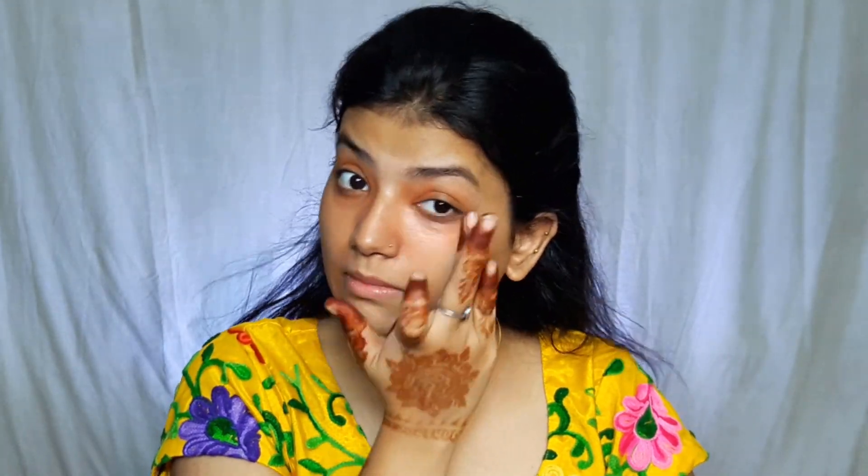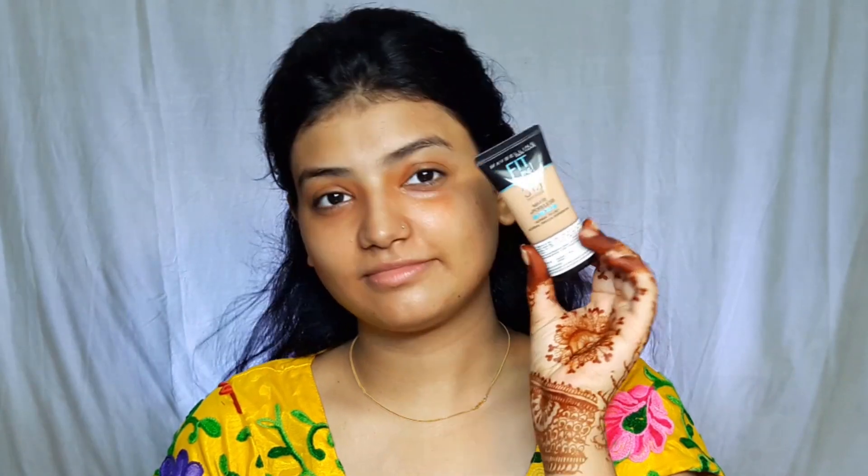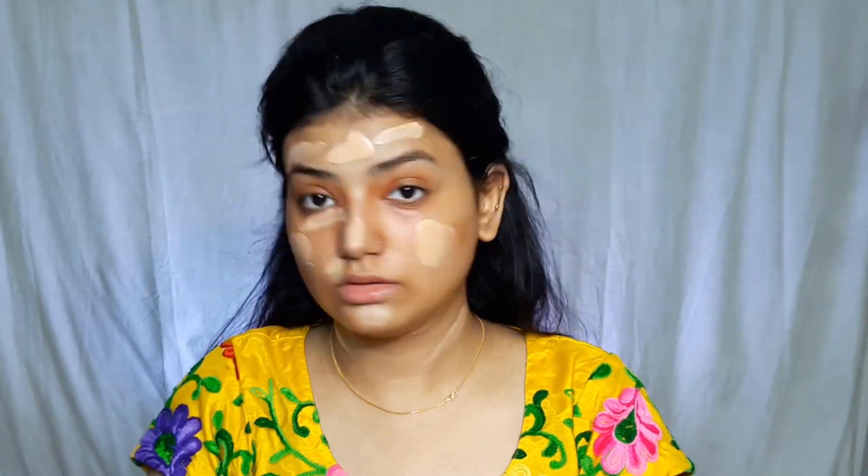So after applying primer, I have been color correcting, because I have pimple spots and pigmentation under my eyes, and I always do color correcting. If you don't have anything like this, if your skin is blessed or good, then you can skip color corrector. I am going to blend with my fingers. Next, I am going to use my favorite Maybelline Fit Me. My shade is 310 Sun Beige, and I will apply it on my face including my neck. I am going to blend it with a beauty blender.